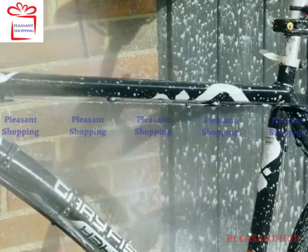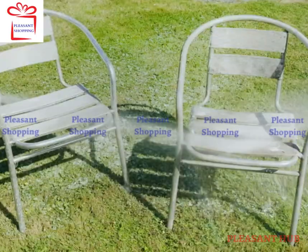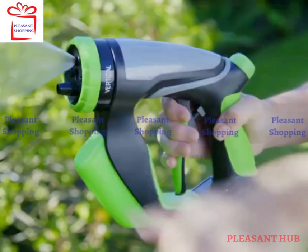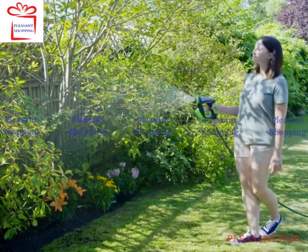Foam Jetta is perfect for cleaning motorbikes and bicycles, bringing your garden and patio furniture back to life, and cleaning up the kids' play areas. The adjustable nozzle also makes it ideal for use as a regular hose for watering the garden.